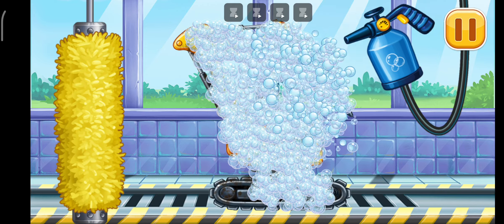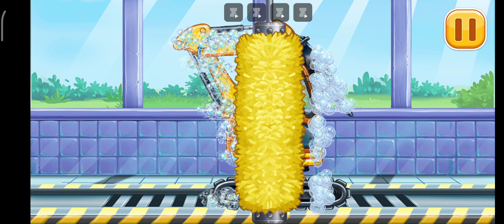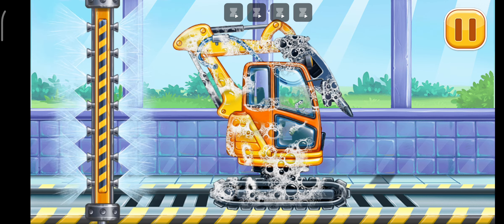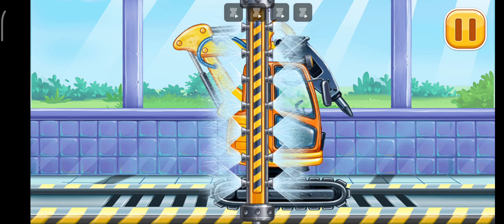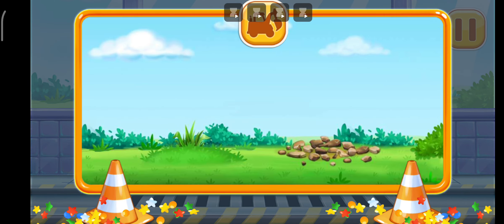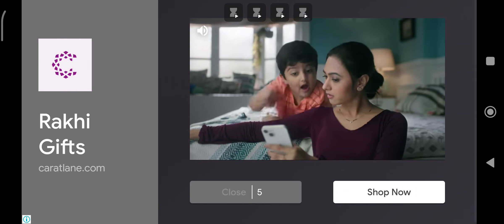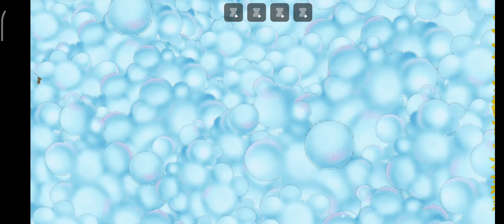You have to clean up the water. You're doing really great! We did it! We have to assemble.